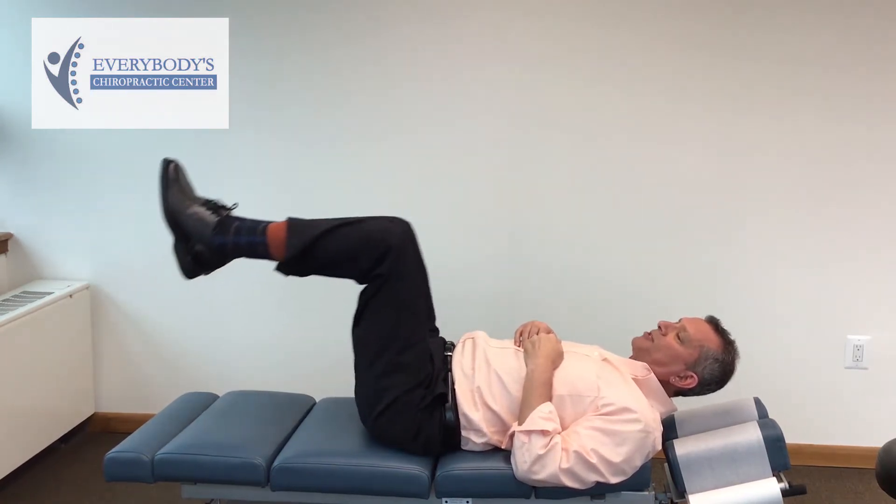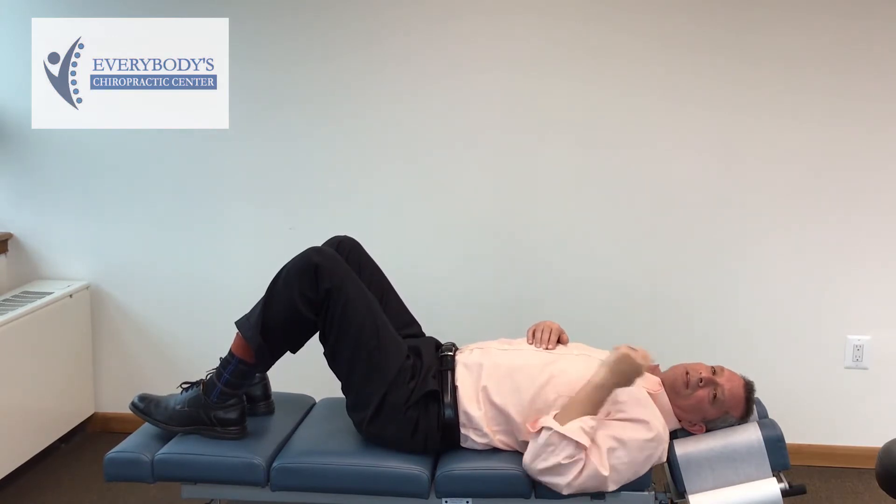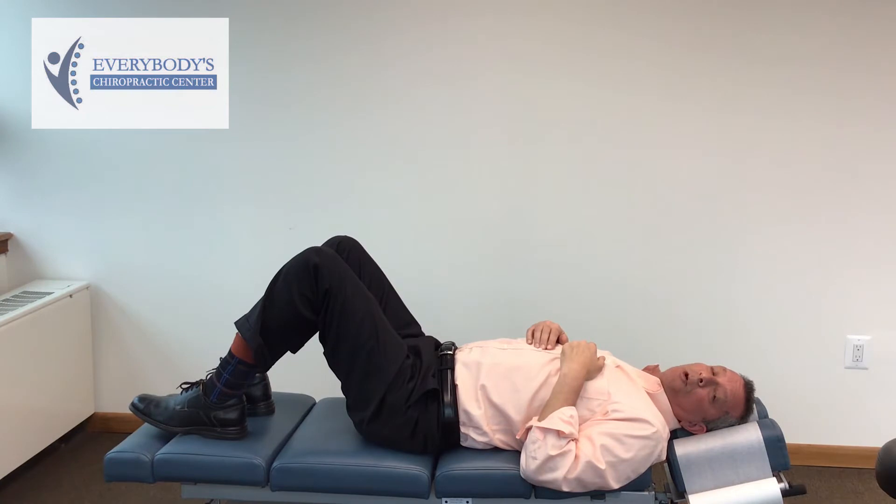So you're going to do three sets of ten of these, in conjunction with the other exercises I'm going to show you. The next exercise I'm going to show you are shoulder bridges.